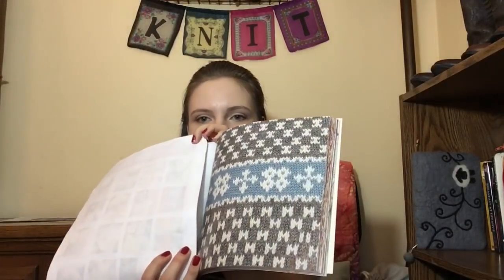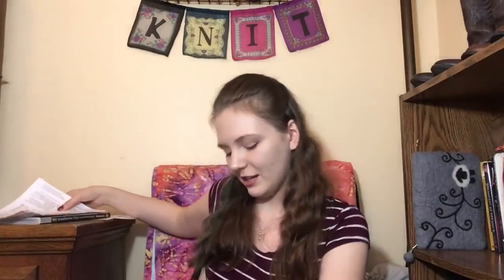Here's some of the colorwork from the book — I really enjoy getting to choose from so many varieties. You can use such creativity and add just a little something to any pattern that's simple enough. I used Knit Picks Wool of the Andes, the non-superwash, in the Evergreen colorway. It softened up really nicely when I washed it. For the colorwork I used Patons Worsted in Heath Heather.